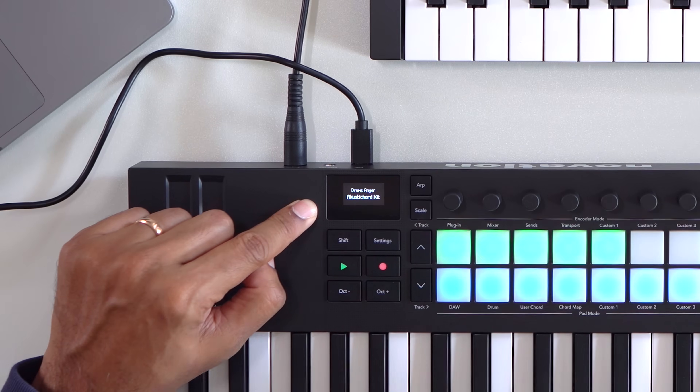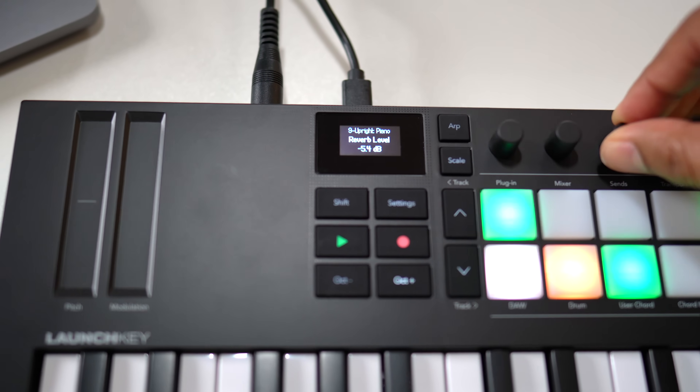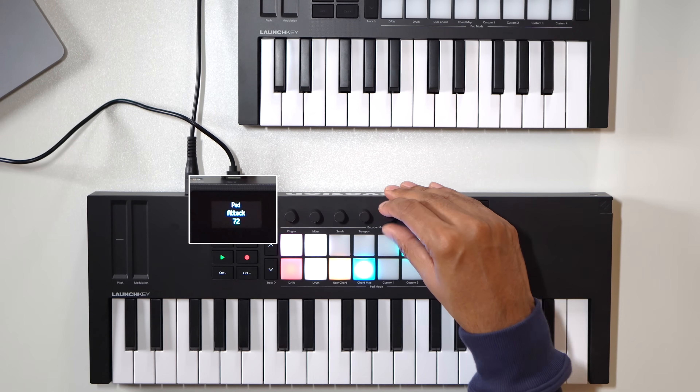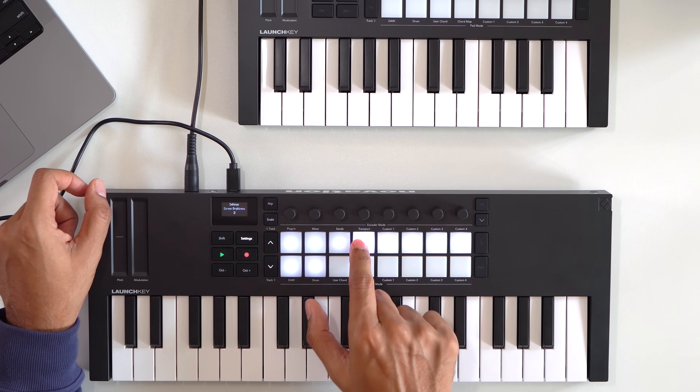I'm glad Novation included a screen — the previous model of the mini didn't have one. The screen is very useful and most keyboards at this price now have screens. The screen gives you feedback from your DAW; you can also see plugin parameters and your track names. You can adjust the brightness of the screen in the settings.